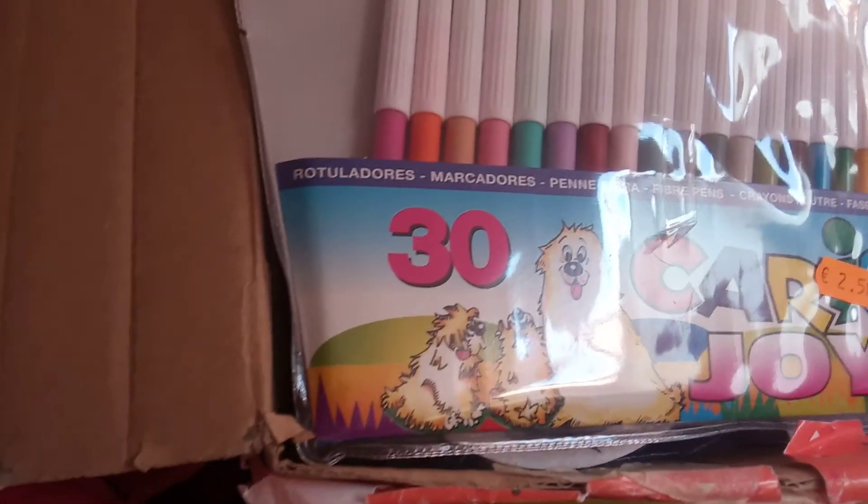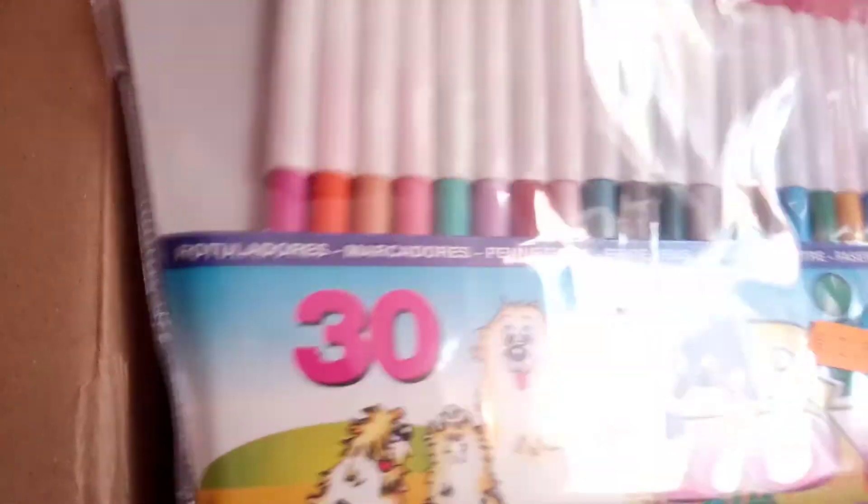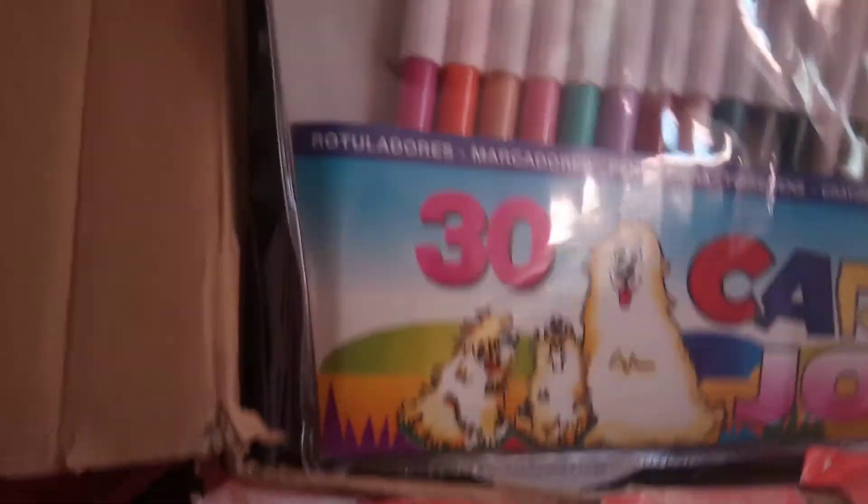So the materials I'm going to be using — this is where I keep all my materials — are obviously the potty, and I'm going to be using a yellow marker, a bottle, paper towels, and that's it. For the lemonade color, I think this marker is good.